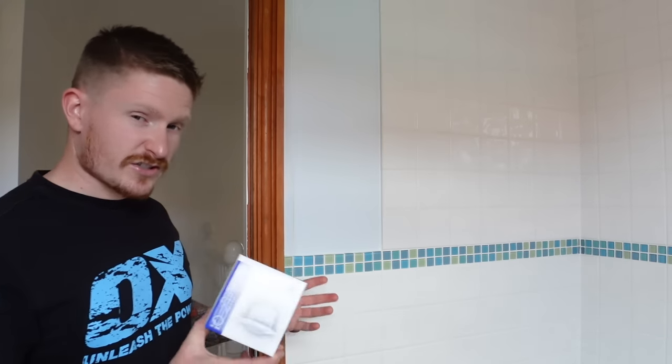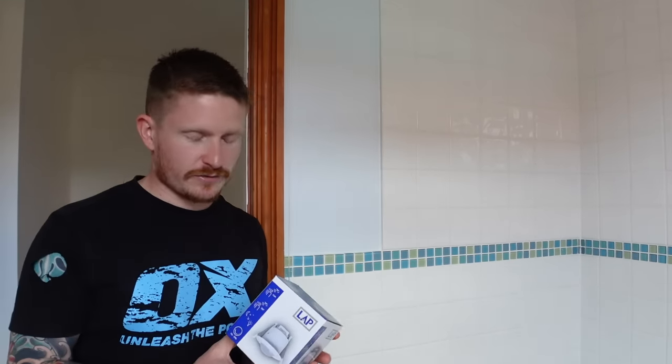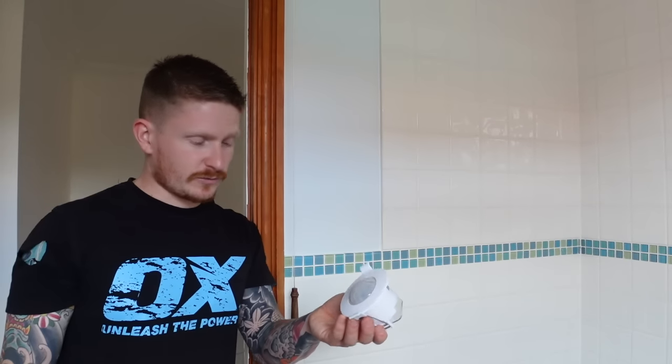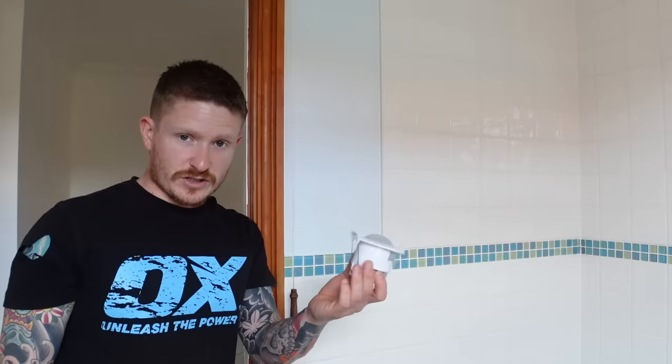There's a little bit of wiring to jiggle around, but it's quite a straightforward job and a nice little modification to your bathroom. This particular PIR here is just a LAP one from Screwfix — pretty inexpensive. You can get them in plenty of different shapes and sizes from all different places, but I've used these ones before and they do the job just fine.